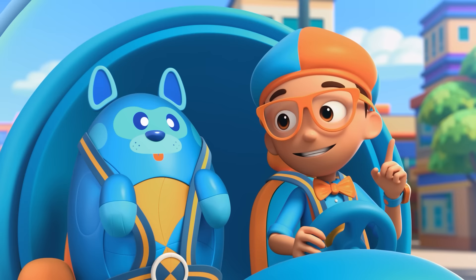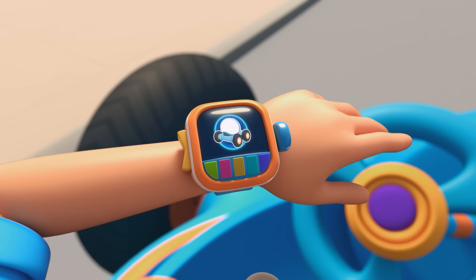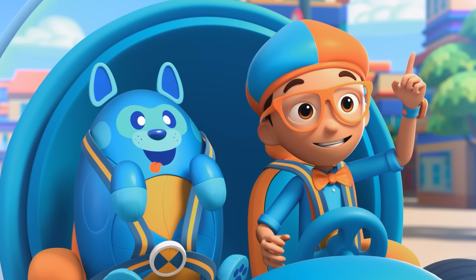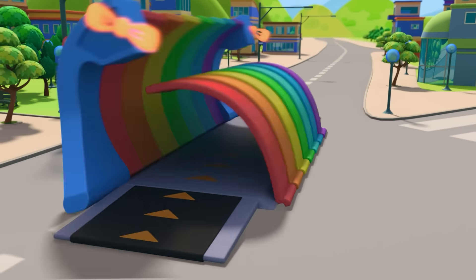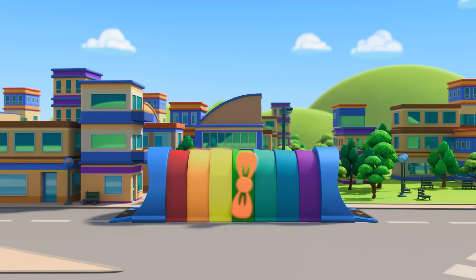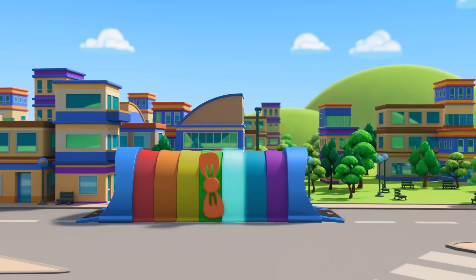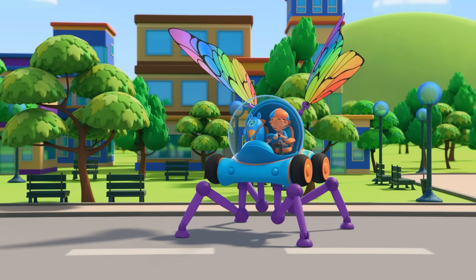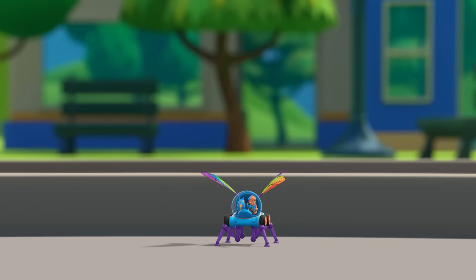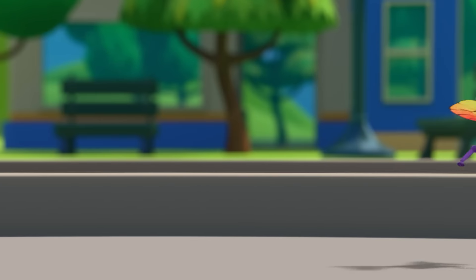I'm gonna need wings and spider legs. Wings, spider legs, confirmed. Activate Blippi Station! Shrinking down! The Blippi Mobile is ready for adventure!